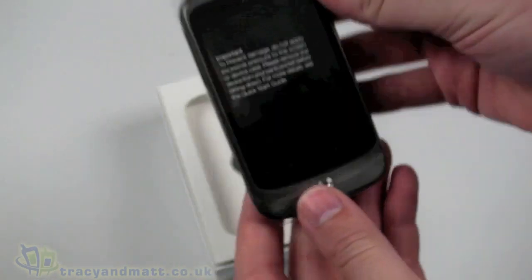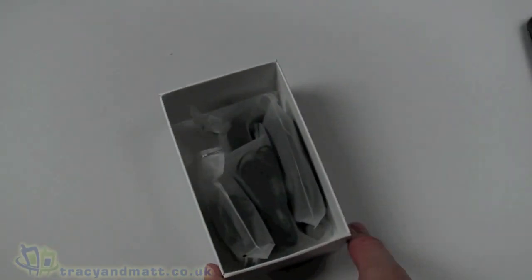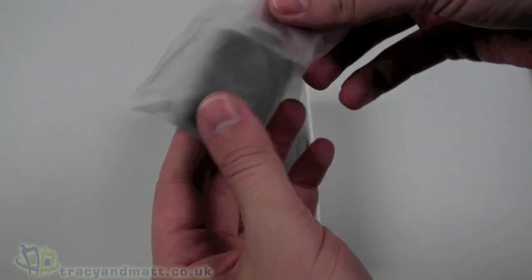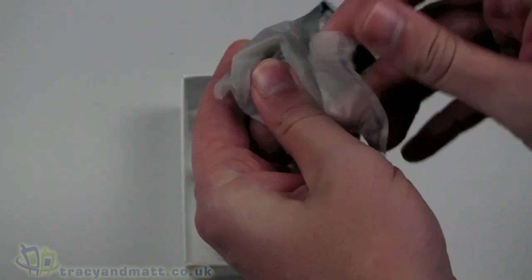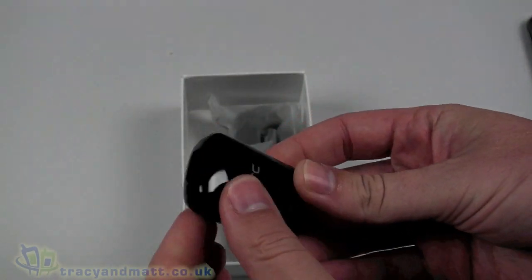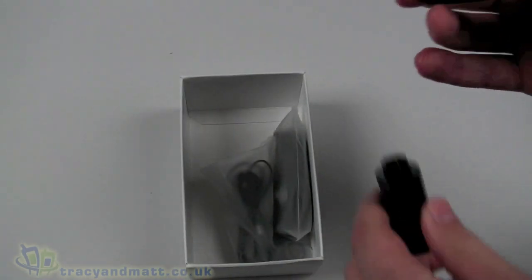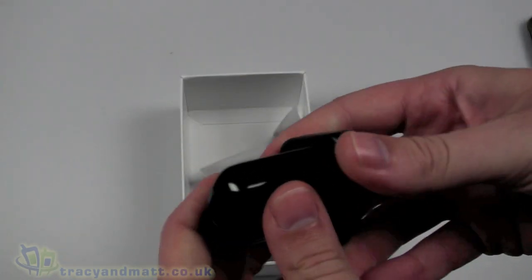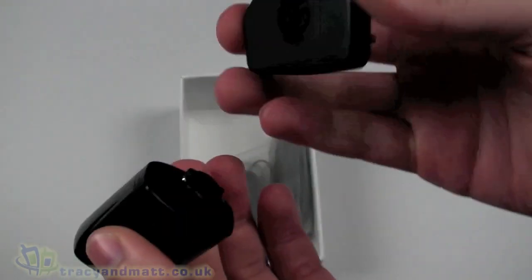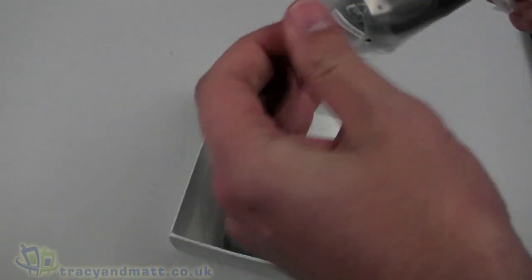The handset is immediately on top. Inside we have the charger - well, this is half of the charger. It's a USB style charger, and the other half here is a three-pin UK plug. The two just connect together like so to actually provide the full charger itself, so that's in two parts.